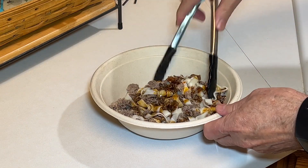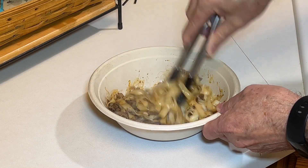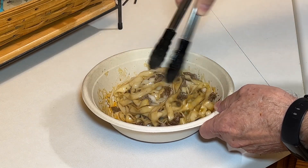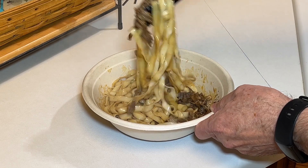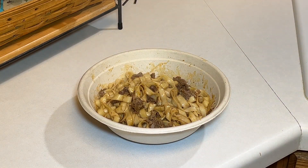You could always add other things if you want — some sriracha, some chili oil, green onions, whatever you like. See that — nicely tossed, nicely coated. That was a perfect amount.